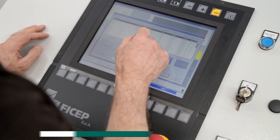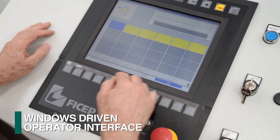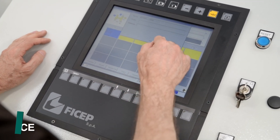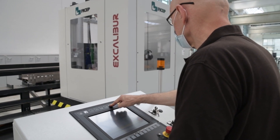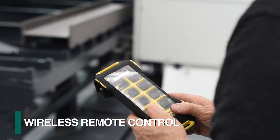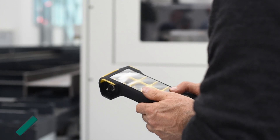The human interface engineered by FECHEP reflects over 50 years of participation with global users of single spindle drilling lines like the Excalibur. This interface, in addition to a wireless remote control, addresses operator functionality to facilitate optimum efficiency of utilization.